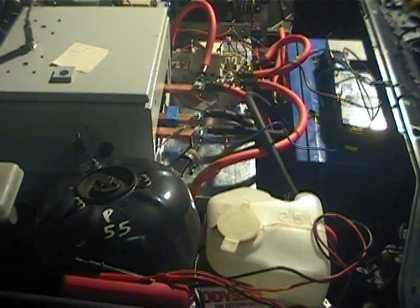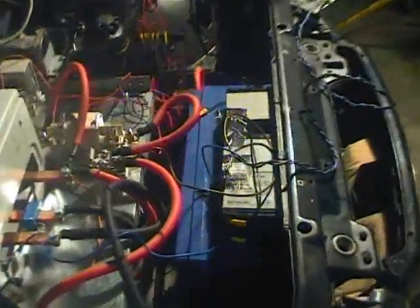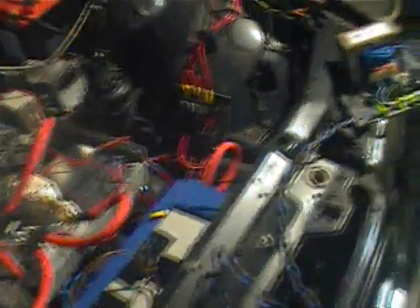That's about the setup for now. I'm just charging up before I go for another test drive.